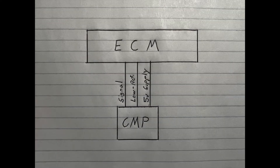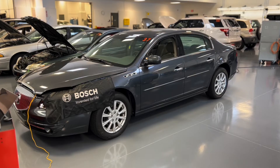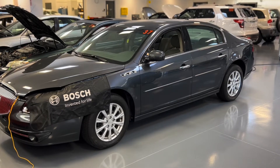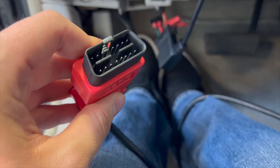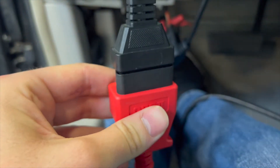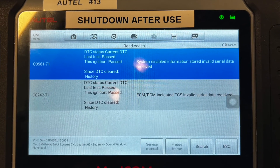After testing both sensors, we wanted to see what creating a short to ground from the CMP signal wire would do to the vehicle and what codes it would set. To our surprise, the vehicle remained completely unfazed when the sensor was shorted, and no difference in engine performance was observed. We were curious to see if any fault codes had set, so we plugged in the scan tool and checked — and to our surprise, no codes were found.